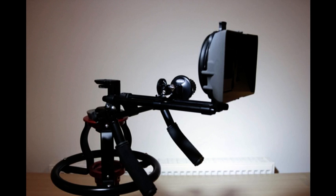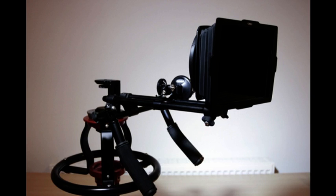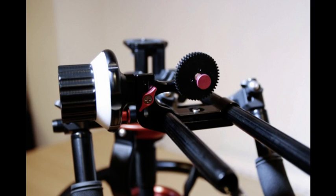At the front you can attach a matte box with filter holder or a flexible matte box. The follow focus is the most important part of any rig and it enables you to control the focus with precision. Let's take a look at this in more detail.